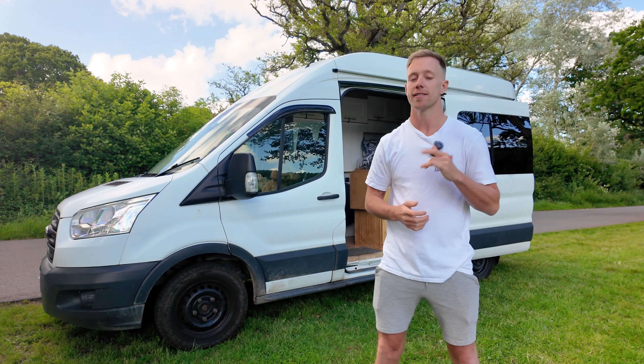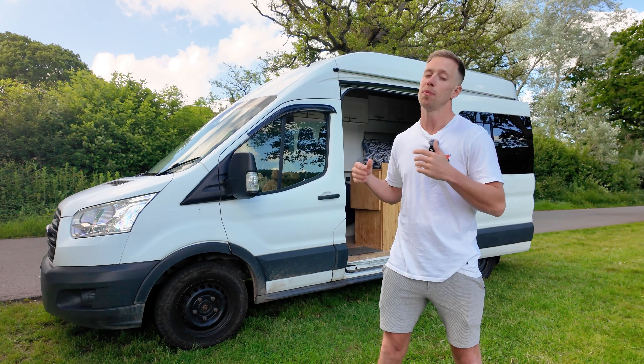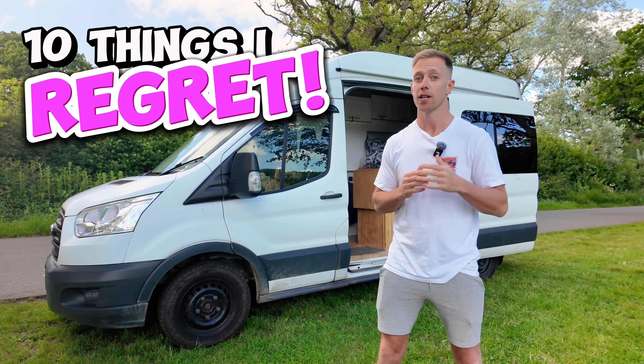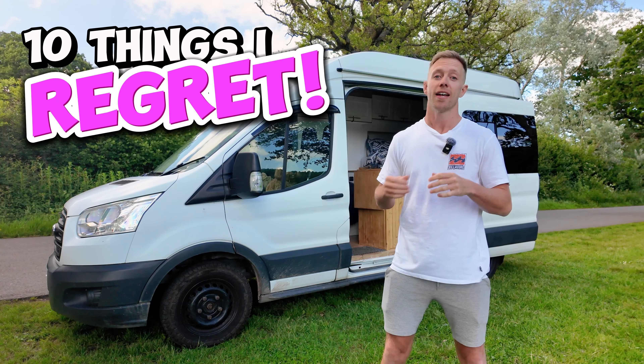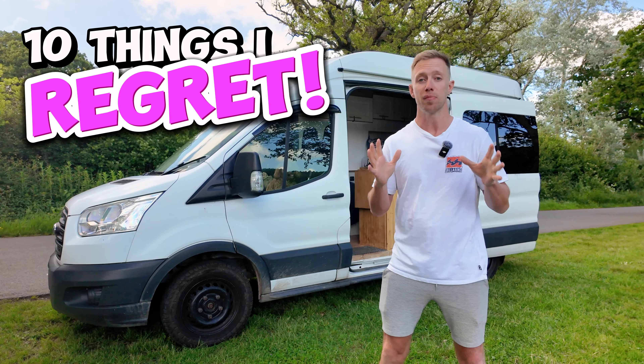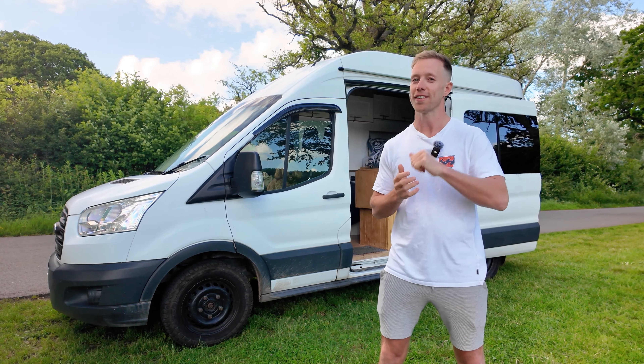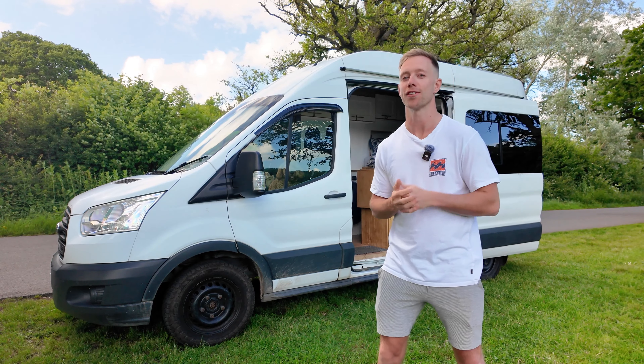Hello everyone and welcome back. Today we've just arrived on site but before we set the van up, I really want to share with you guys my 10 biggest regrets with regards to this van build. Now if you stay tuned till the end there will definitely be a few here that you've not heard covered on any other channel, but before we do jump in, don't forget to like and subscribe for more van conversion content.